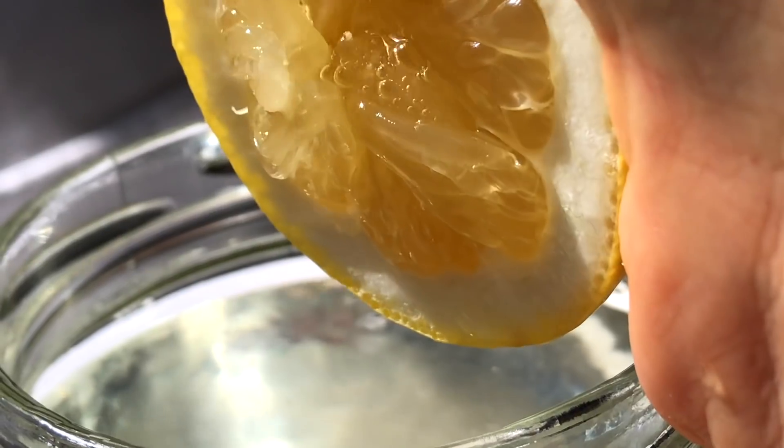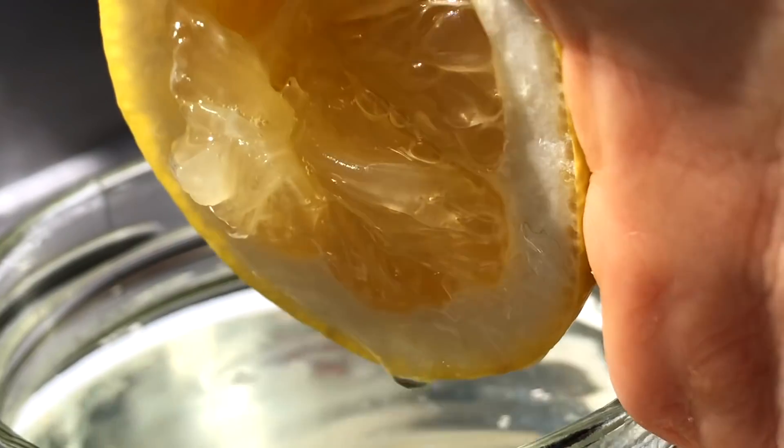Lastly, I make sure to get in water with fresh squeezed lemon, which further helps those toxins in my lymph drain and move out of my body.